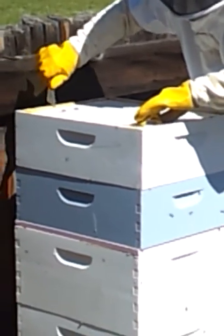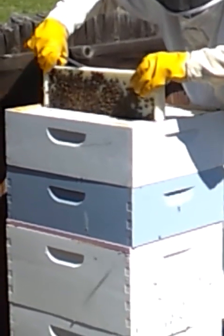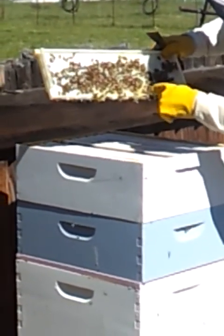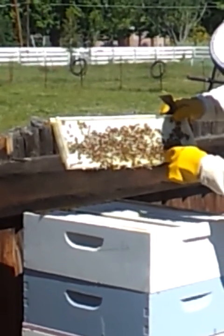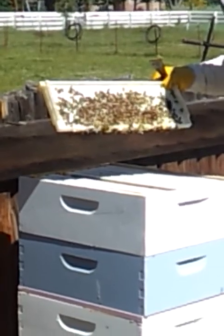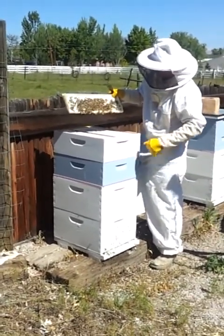We can take out a few more of these frames and you can see that there's literally thousands of bees here working, drawing out the frame. You can see they're starting to get some honey right in here — the translucent appearing liquid here, that's all honey. But eventually this will all be drawn out nice and thick with honey.